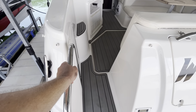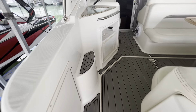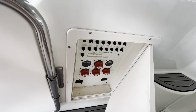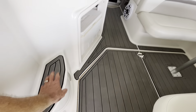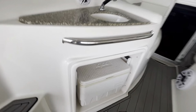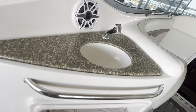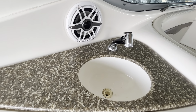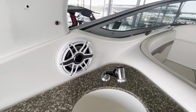The transom door lets you come on through. You'll see the C-deck flooring continues throughout the cockpit. Here are your battery switches right here, a little step here, and then a built-in cooler down there — nice to keep it out of the way and make room for your guests. Wet bar here with a sink and your upgraded JL audio continuing throughout.